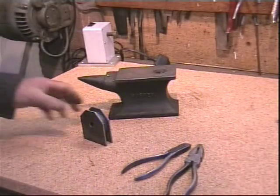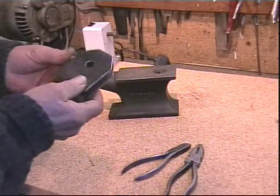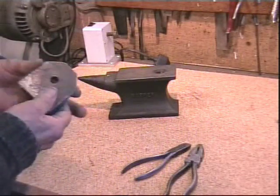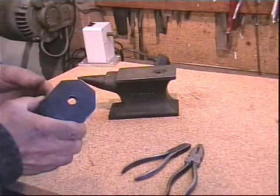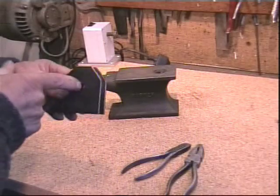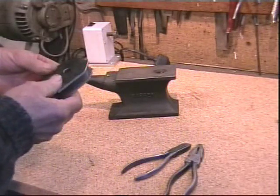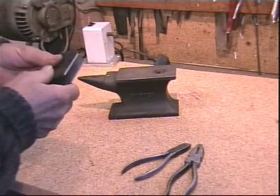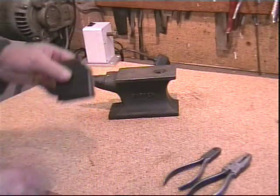Now that our magnet is fully cured, it's much stronger. It's a good idea to give it a couple of coats of enamel or some sort of metal primer in order to keep rust at bay. Attach a lanyard through the hole — a spliced eye on the lanyard is much neater than just knots. It's amazing what these things will pick up — they'll pick up a hundred pounds with these.